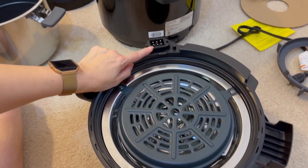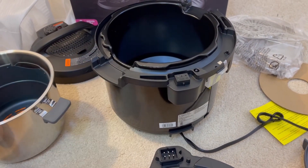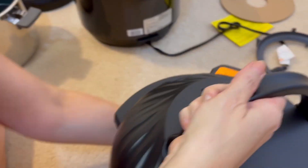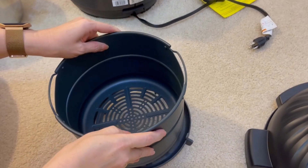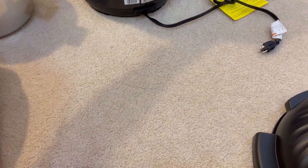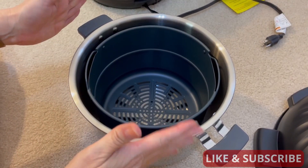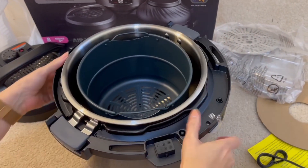And then you can see these six pins here — they're going to go in here when you put it on the Instapot, so these two ends join. The other thing you might want to know is this basket is going to fit in here like that, and then this other basket will nest in here like that.